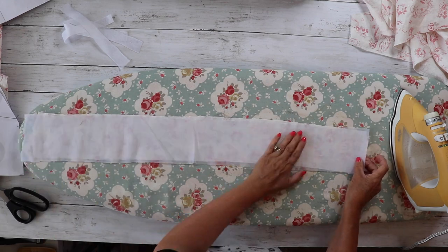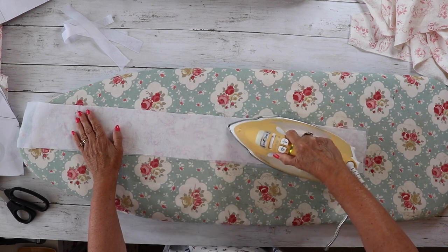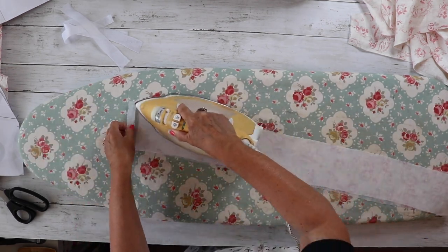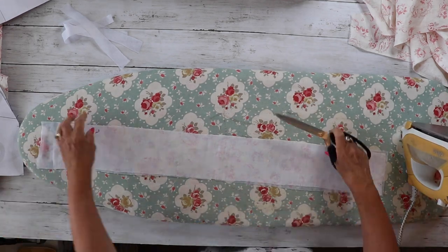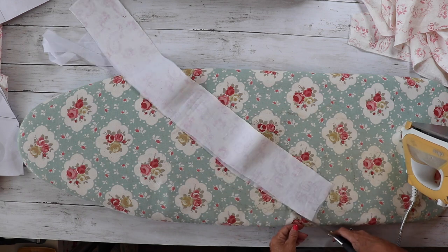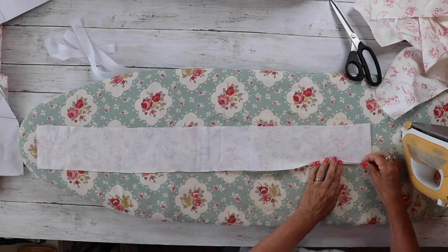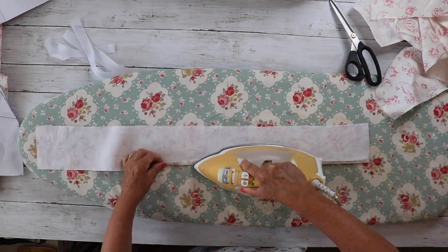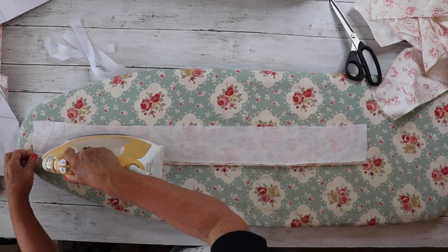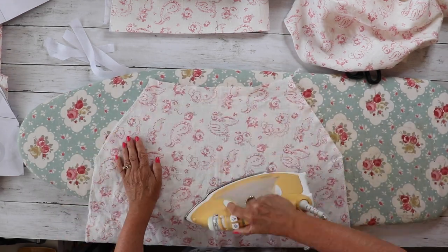This is the same method for all the waistbands because all the waistbands are the same for all the options. We're going to add some iron-on interfacing to the waistband. The waistband has an un-notched side and a notched side, so we're going to press under one centimeter along the un-notched edge of the waistband. Make sure you've got your notches cut in as well.